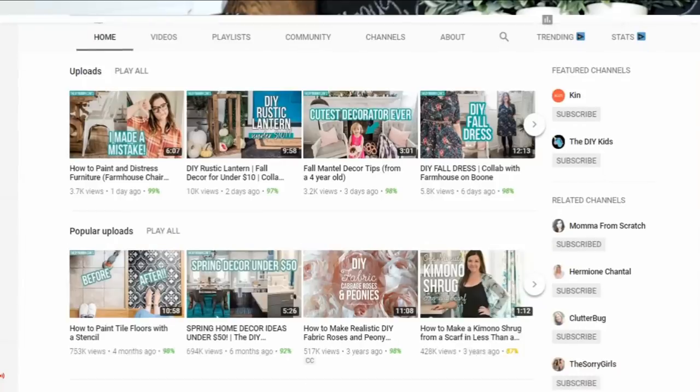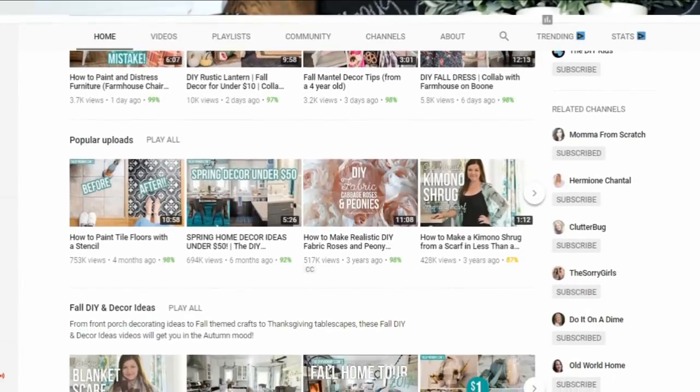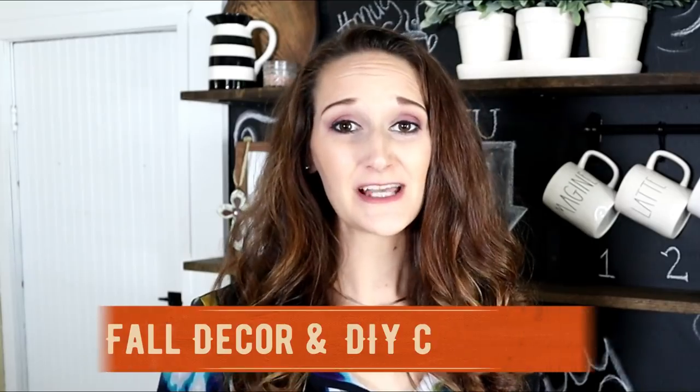Hey guys, it's Shannon! I'm so excited to bring you my very first Saturday upload, and it's for a good reason. I've teamed up with Christina over at the DIY Mommy and joined in on her fall decor and DIY challenge. After you're finished watching this video, I hope you'll check out the link below — it has a playlist full of great YouTubers and their fall-inspired decor, tablescapes, projects, and treats.